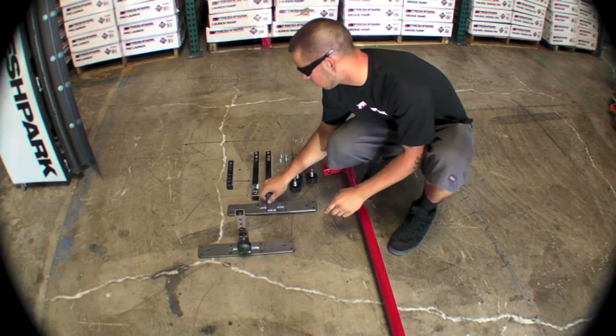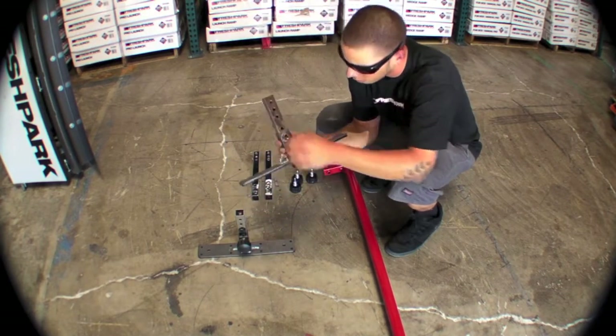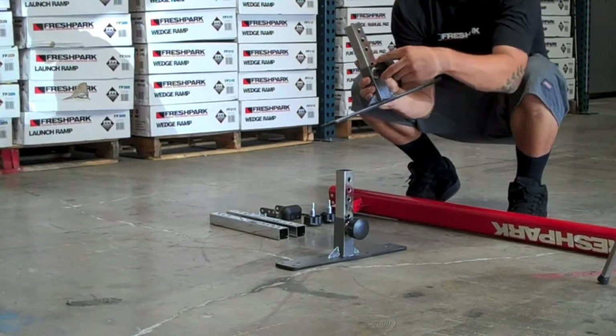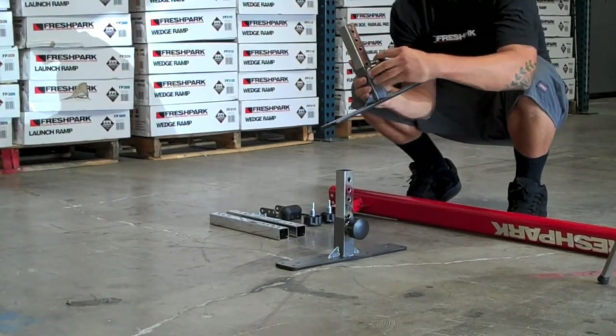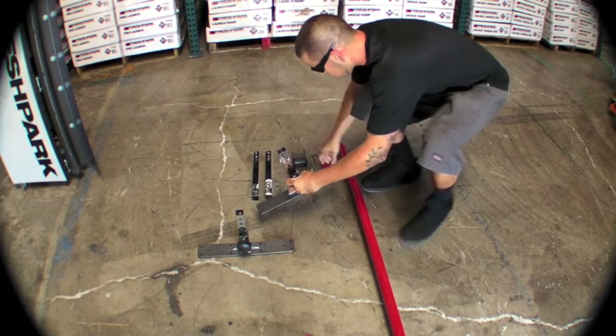No tools are needed to tighten these, and you do not need to over-tighten them either — just a snug fit will work. We're going to take that second short leg and install it into our grind rail feet. Take another knob with pin and tighten to a snug fit.